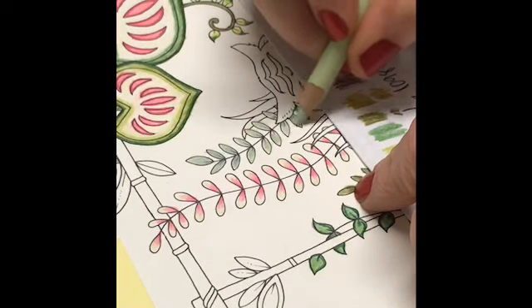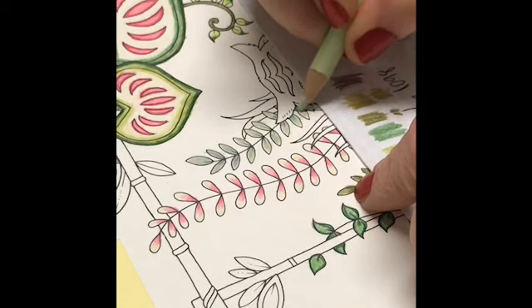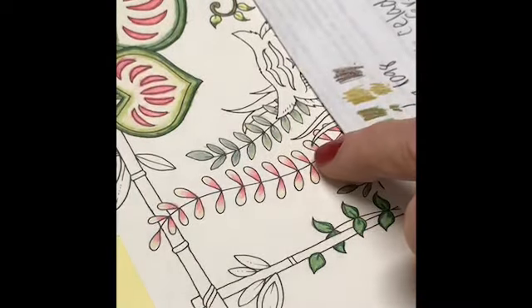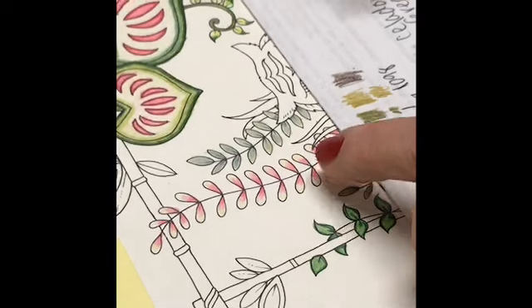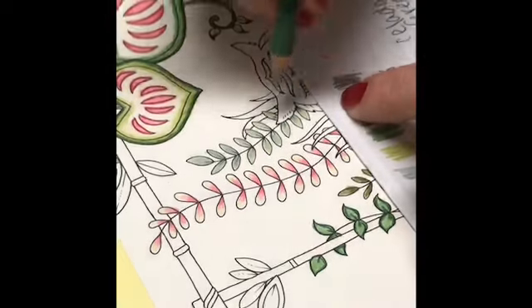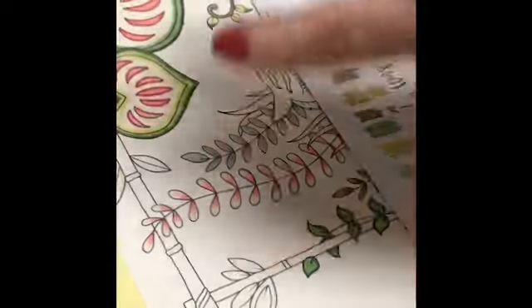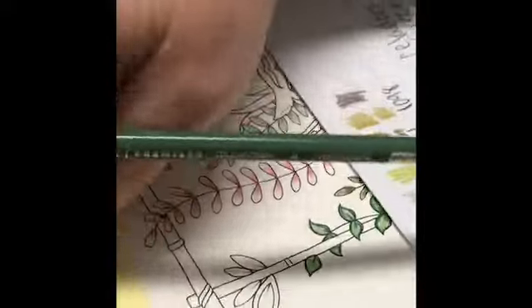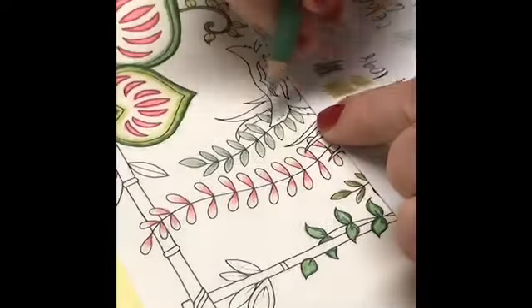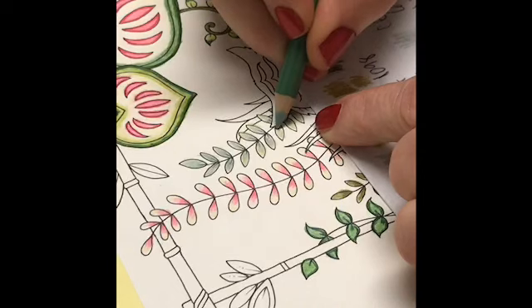I think these are turning out really nicely — I'm really happy with these. I would like to make the middle a little darker with the Celadon Green, but I don't want to press so hard that it goes through the other side. That reminds me — I didn't have my protective paper back here; I've got the yellow regular paper, but I want a little something extra.